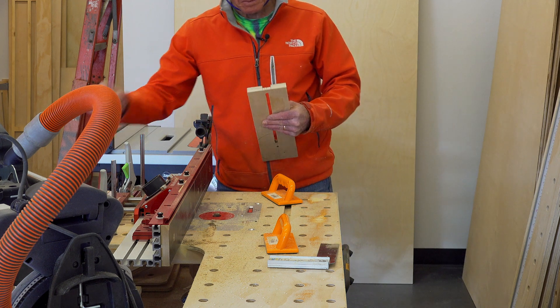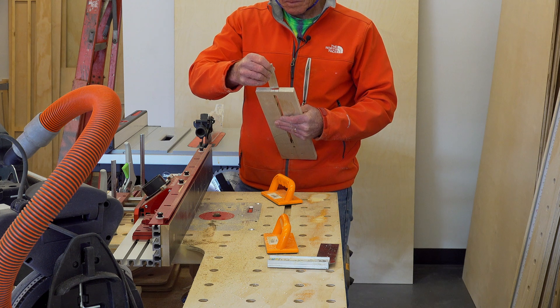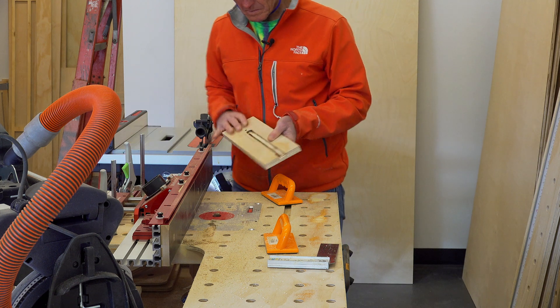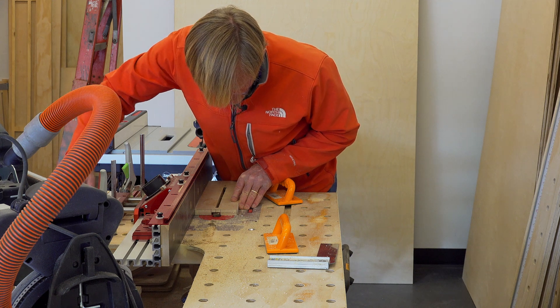After cutting one edge — I'm using a three-quarter inch cutter — I then used the micro-adjust on the router fence and just dialed it over so that I could widen that dado up.